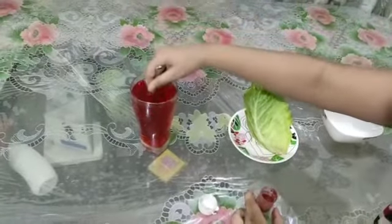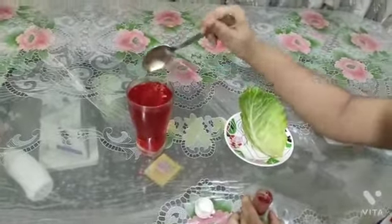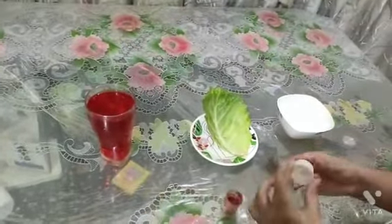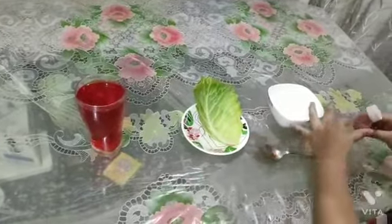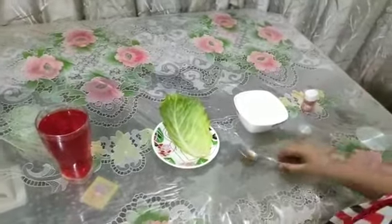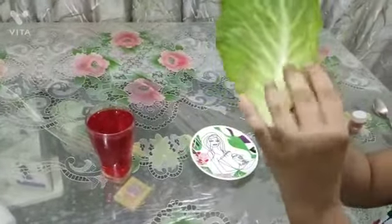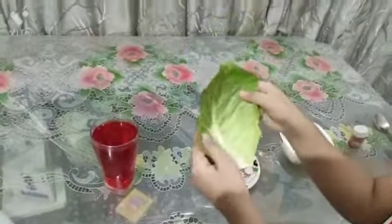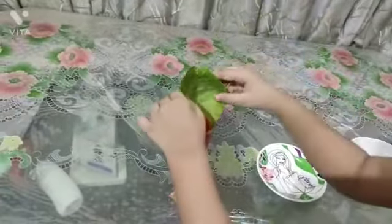It will change to red colour because I am using red food colour. After that I will close it and put it here. I will also put it here. We will take this — this is a cabbage leaf and it is green. We will put it here.